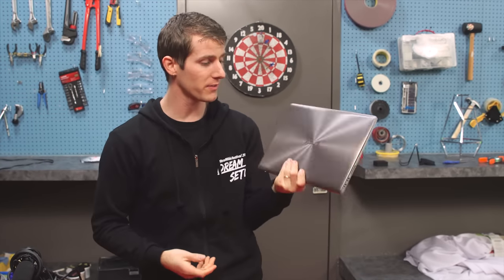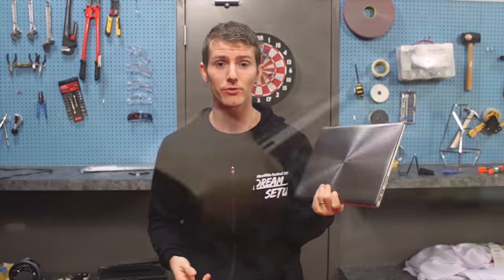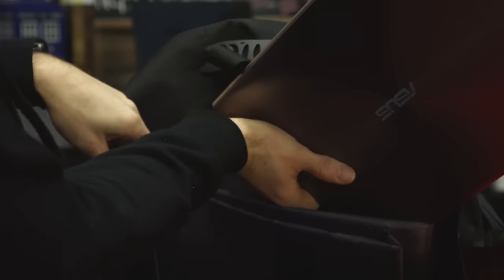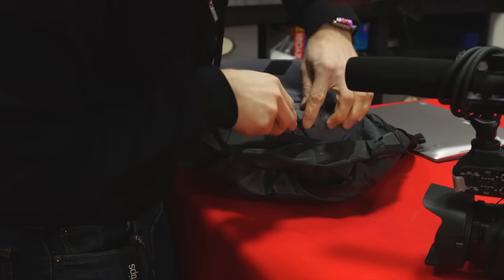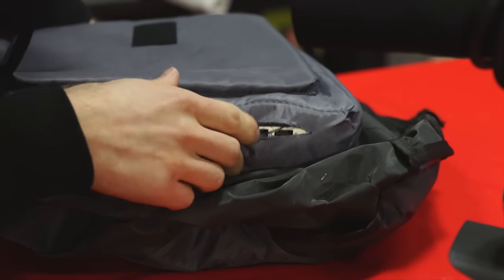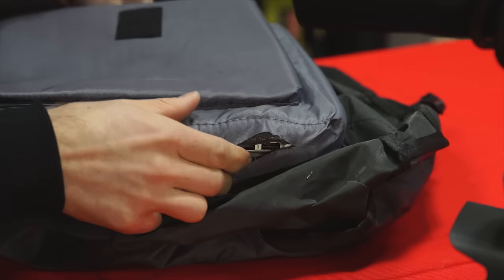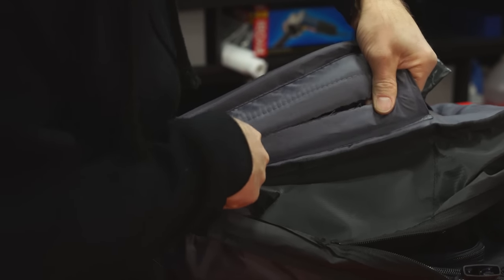It starts with the laptop — this is an Asus UX303, the same one from my 'Can you edit 4K video on a laptop?' video. I selected it again because I already had it and it's got a Core i7 Skylake processor, which gives me a good enough HD video stream — better than a cell phone broadcast — and it's thin, light, and has reasonable battery life.